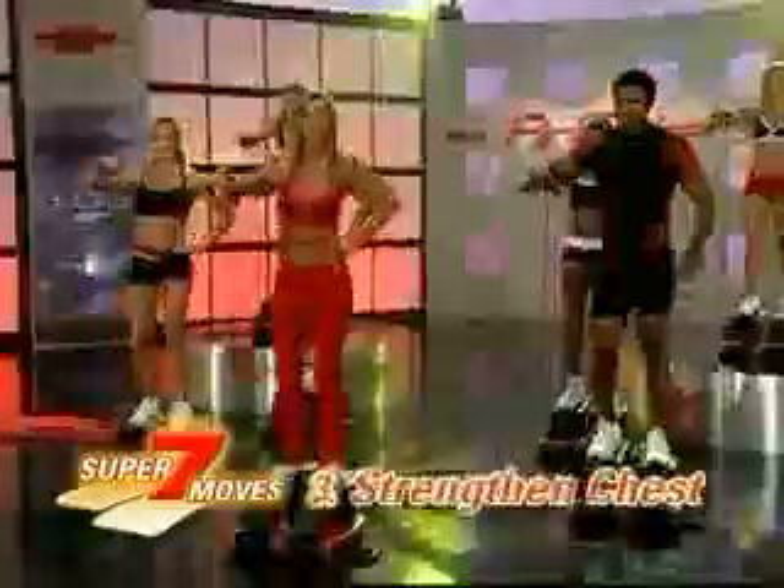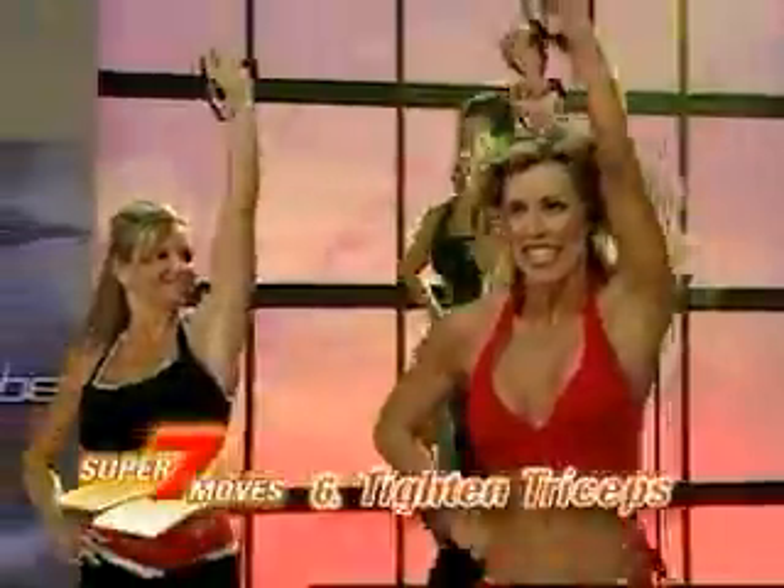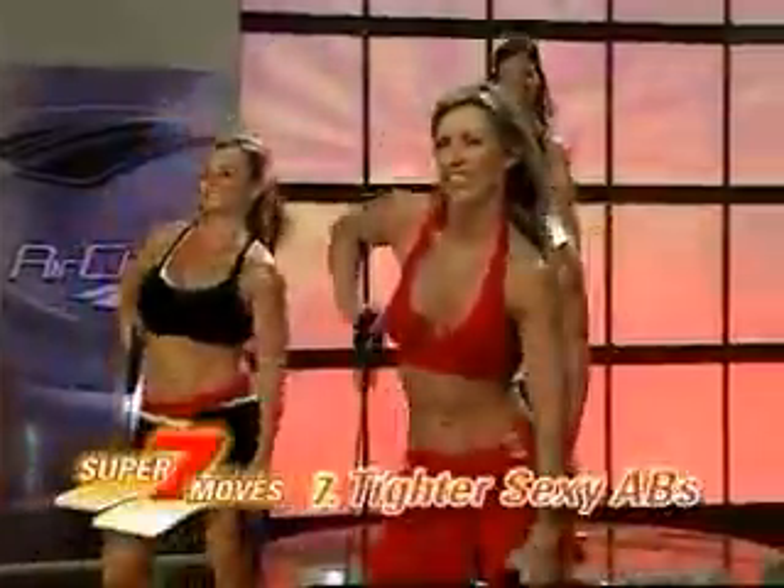It also adds resistance training to help sculpt shapely shoulders, strengthen your chest, firm your back, tone your biceps, tighten your triceps, and get tighter, sexier abs.